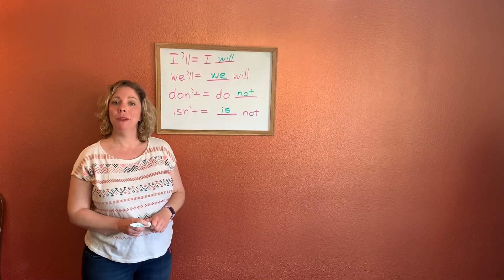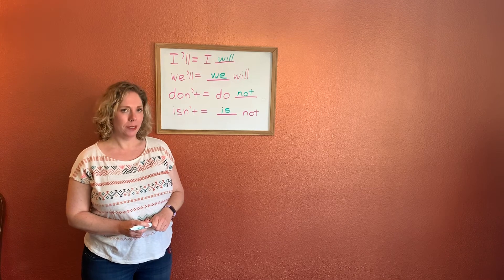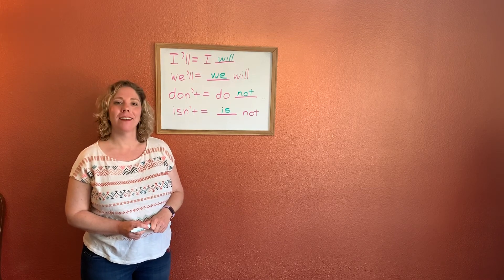All right, guys. Have fun doing your work today. Enjoy some sunshine if you can, and I'll see you tomorrow.